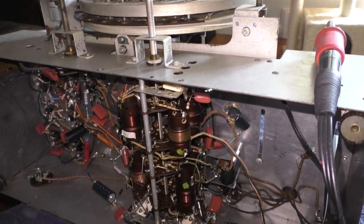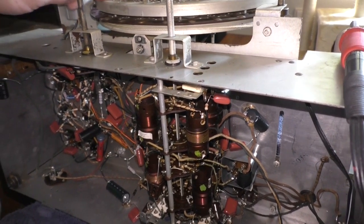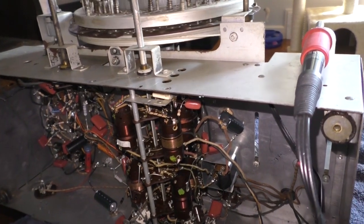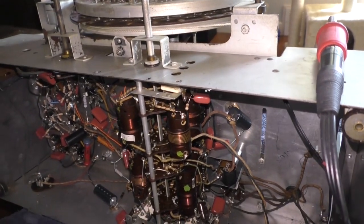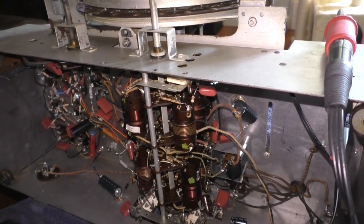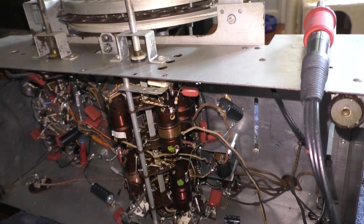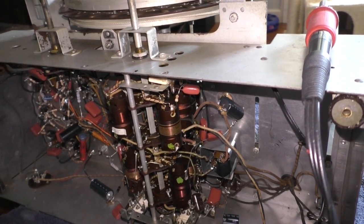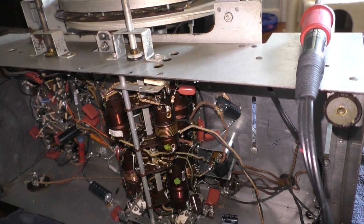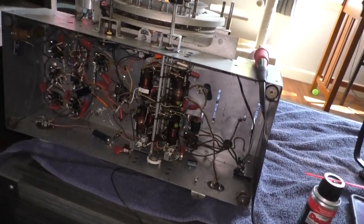This is our shortwave band, I believe. Of course, I don't have much of an antenna hooked up to it. I'm going to let it warm up a bit, and then we're going to poke and prod and see if we can find another one. But I think that fixed the problem.